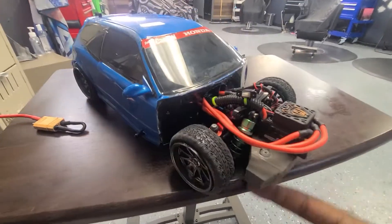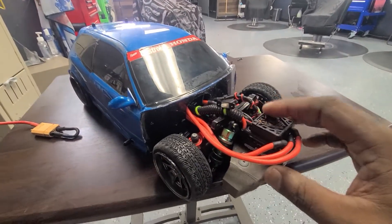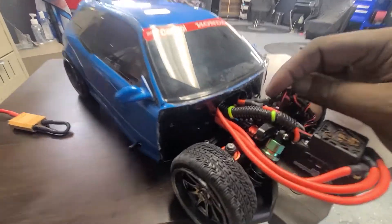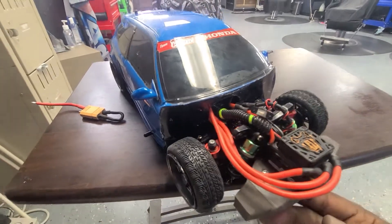I just want to show y'all how I built this. This is a four-wheel drive chassis, so I couldn't mount the engine in the front. What I chose to do is run the ESC out the front. I've covered the wires a little bit here just so there's not a whole lot of wires hanging out.